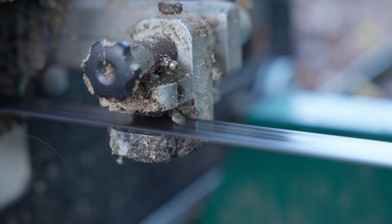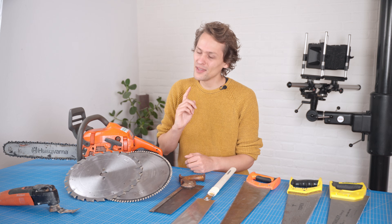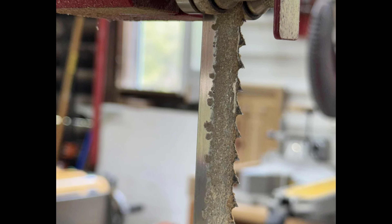A sawmill like this also drops water on the blade — soapy water in fact — and you might think that's for cooling, but that's not quite right. It's to keep the resin from sticking to the blade, because that creates a ton of friction and heat.